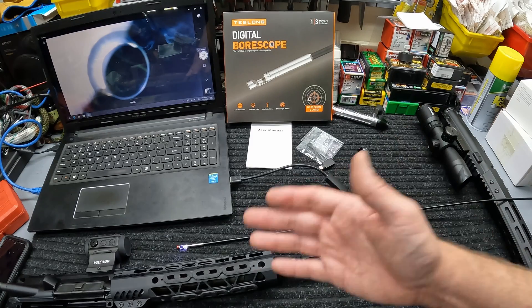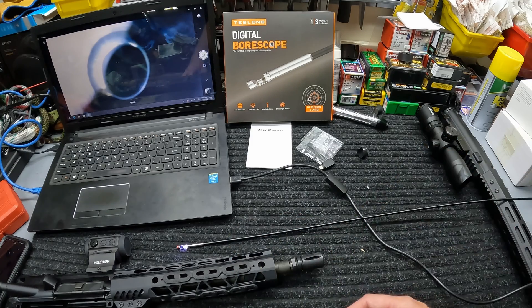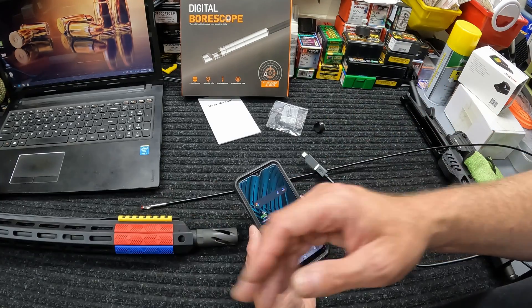Going further in you can see all your lands and grooves. I've got some copper fouling — it hasn't been cleaned in a little bit. Going the entire distance you can go from either end. Coming into the chamber, pretty soon we're coming up on the locking lugs. Here we go — now we're at our locking lugs. Check all those out, make sure there's no chipping, no excessive wear. Everything's looking good. It's really neat to see your barrel — especially during assembly — to check the gas port alignment and troubleshoot any issues.